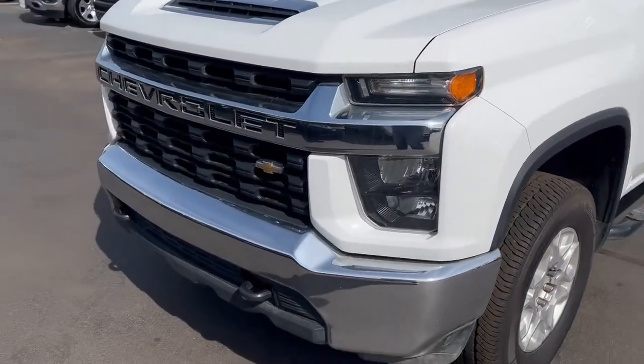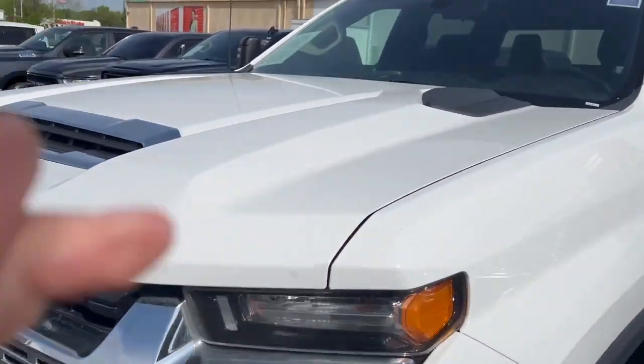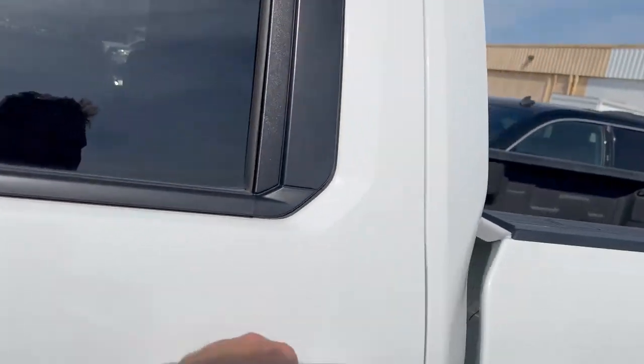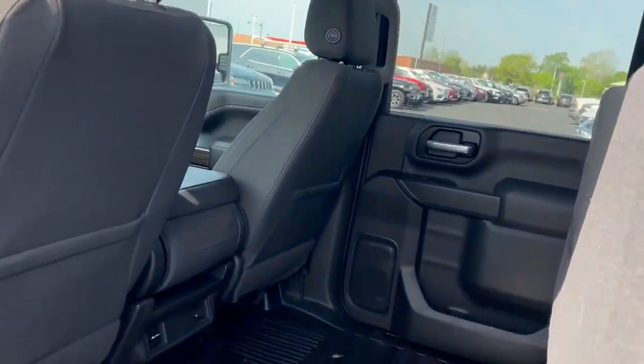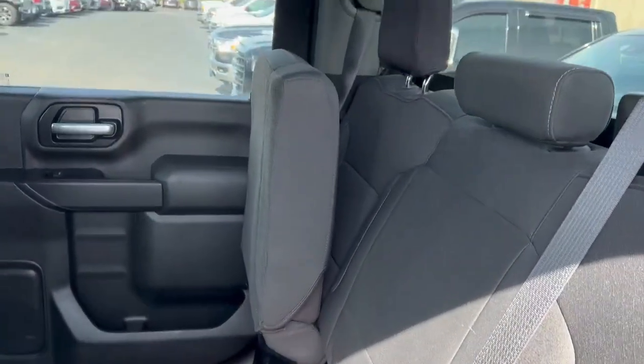I'm not seeing anything that causes any concern on the outside — it looks pretty good. I'll open up the back door now; the seats back here fold up.